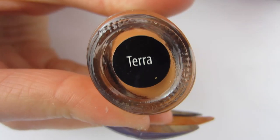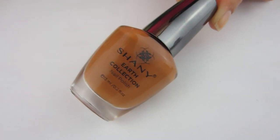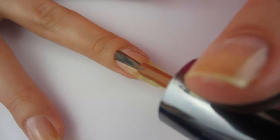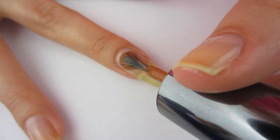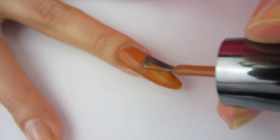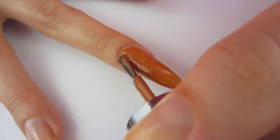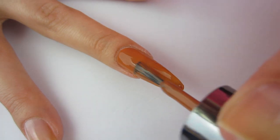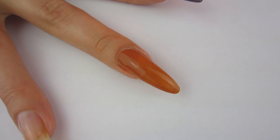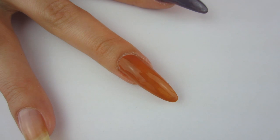Moving on to this wonderful brownish sand color called Tara. This Shani collection is basically all earth shades and they are very pretty. I'm putting on just one coat right here and it is very self-leveling and nice. It's not fully opaque on the first coat, but it is very easy to apply. I thought for sure it was going to be a jelly or a crème, but it is not — it's just a plain glossy nail polish.